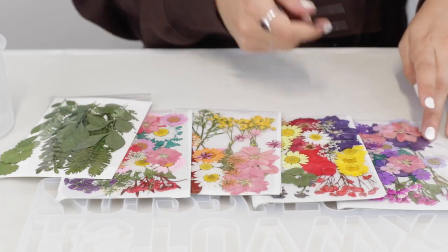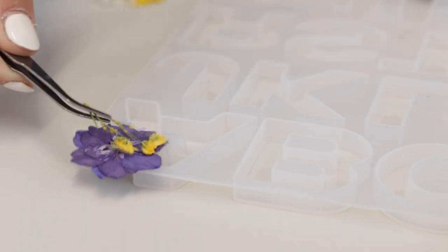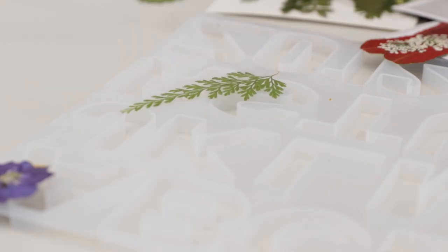The first thing I like to do is select my flowers, so that when my resin is mixed I have everything ready to go. I'm feeling purple for the letter A today. I like to use tweezers so I don't rip the flowers — they're very delicate. Then I'll place them beside the letter I'm going to be working on so it's all ready to go.